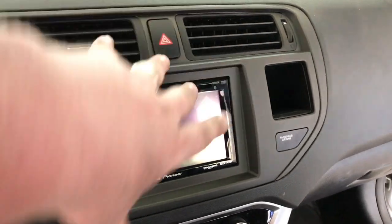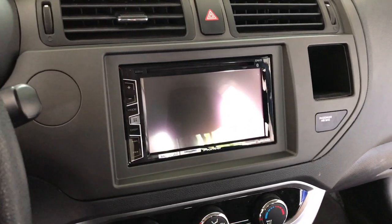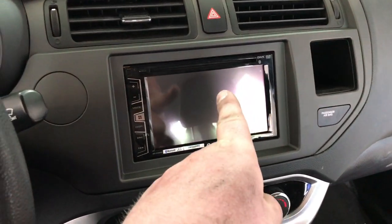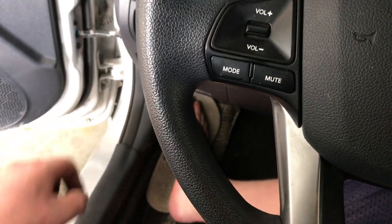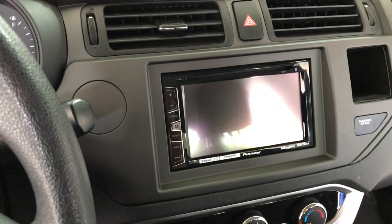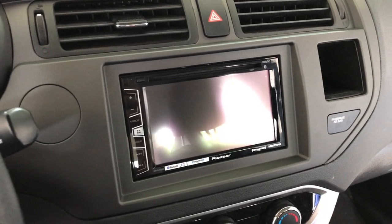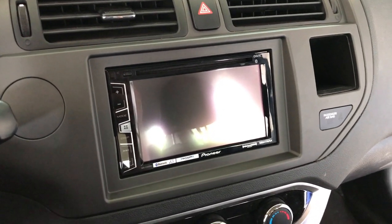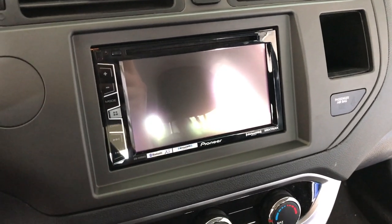First things first, let's go ahead and remove our aftermarket radio and dash, so we have access to run our video wire from there down to the kick area, along the back to the trunk area. The purpose of the video wire is to display what the camera sees, running that signal all the way up to the aftermarket Pioneer radio.